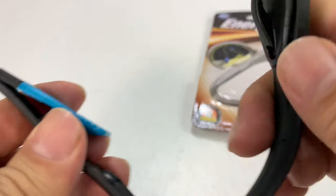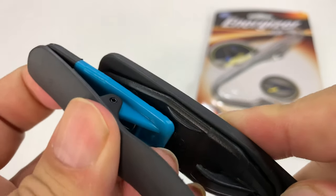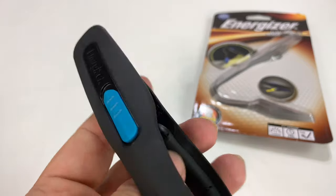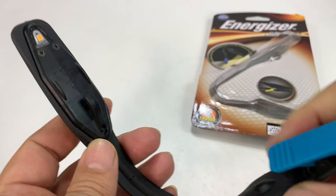I just figured out what this little clip is for. Basically, if I turn this thing off, I can slide the clip between those two little tracks right there and lock it in there. So it folds together like this for travel. That's pretty clever. Then you can just unhook it just like that.